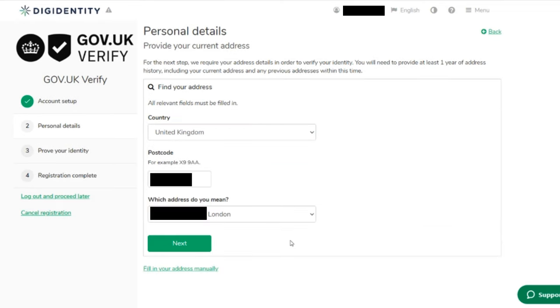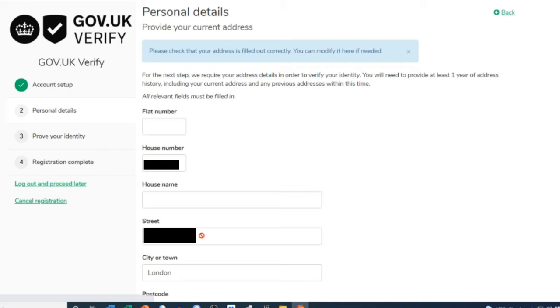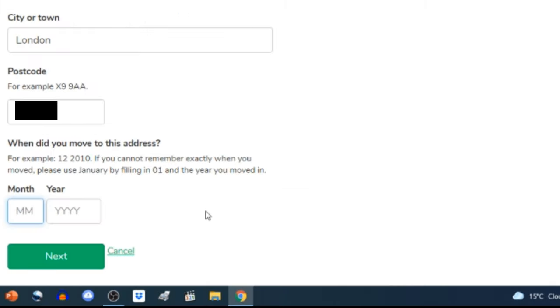I enter the postcode and the system populates the address. From the dropdown I pick my particular address and click 'Next'. The next page says 'Please check that your address is filled out correctly — you can modify it here if needed.' I give it a good once-over, adding any missing details such as a house name if needed. At the bottom it asks 'When did you move to this address?' — if you can't remember exactly, use January by filling in 01 and the year. I enter the month and year and click 'Next'.